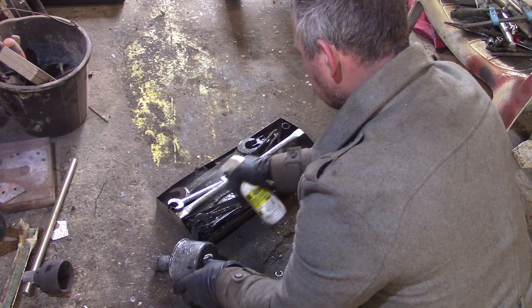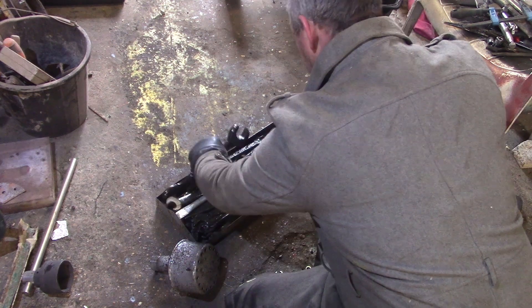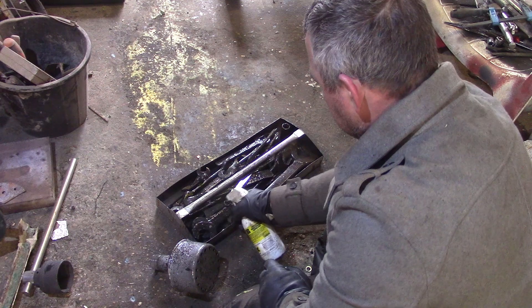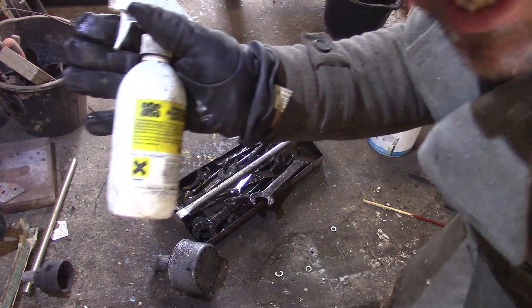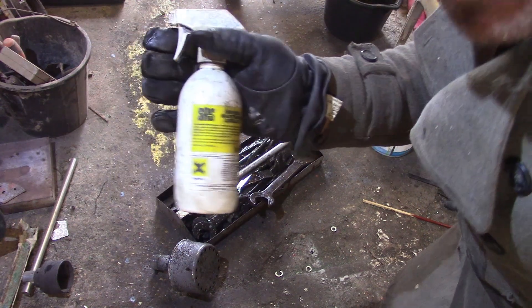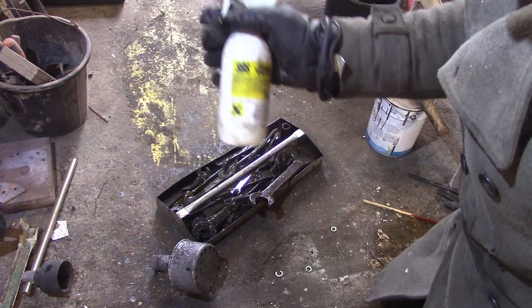It's just a water-displacing penetrating oil, so they don't immediately rust again. I buy it by the gallon — it's pretty cheap.